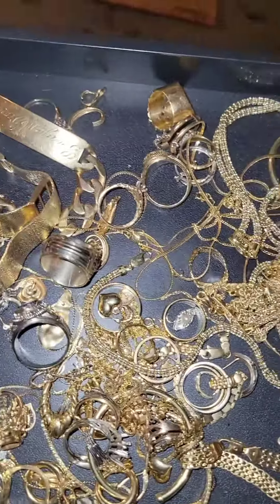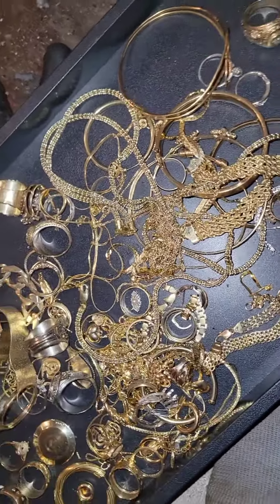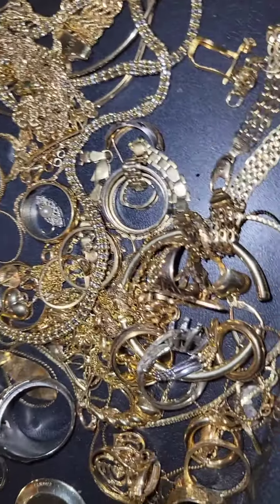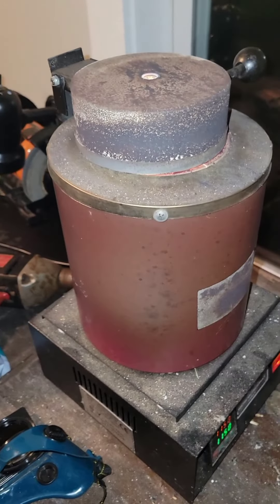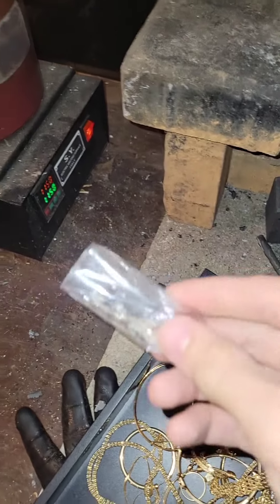We start off with some sweet gold scrap. This is all the stuff that wasn't quite high enough quality to resell — it's either damaged or broken, just kind of ugly or engraved. So we use our little melter here. It's already preheated and ready to roll.